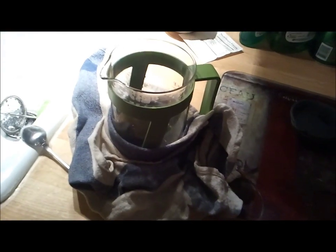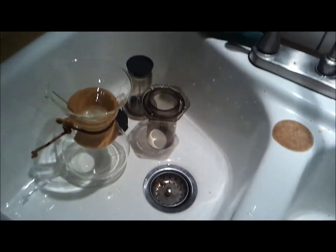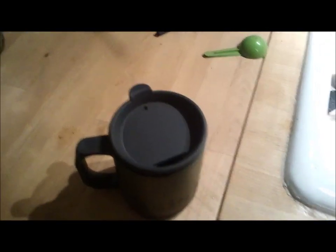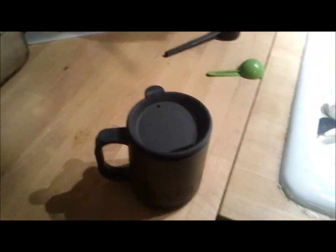I recommend those insulated French presses. That's one downfall, but actually all three of these methods don't have a great way to keep coffee hot, so put it in a good insulated mug — like my trusty REI camping mug. It's got a great lid and it was a super cheap mug. A good insulated mug keeps the heat in, which is pretty important when drinking coffee.